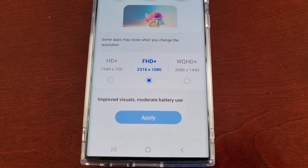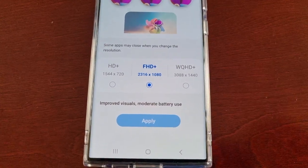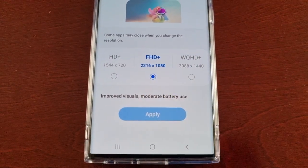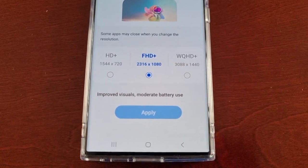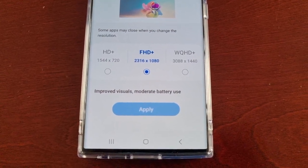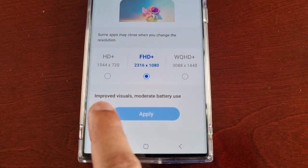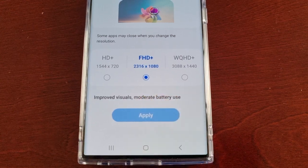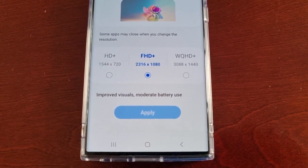Fresh out of the box when you first get the phone and get it all set up, the screen resolution by default is set to Full HD+ 1080p. The reason Samsung have set it to 1080p fresh out of the box is it's not going to use up so much of your battery. As you can see when it's set to 1080p, you will have improved visuals but moderate battery use.